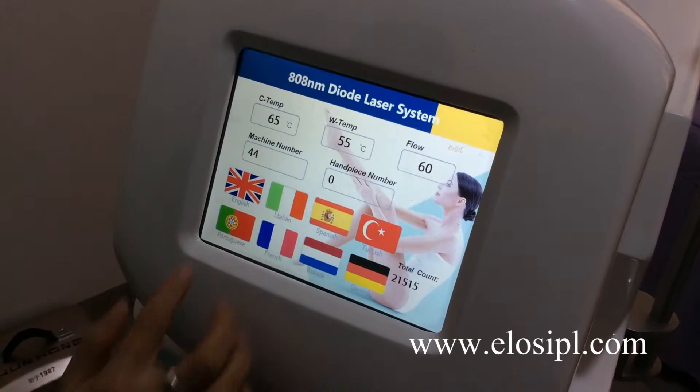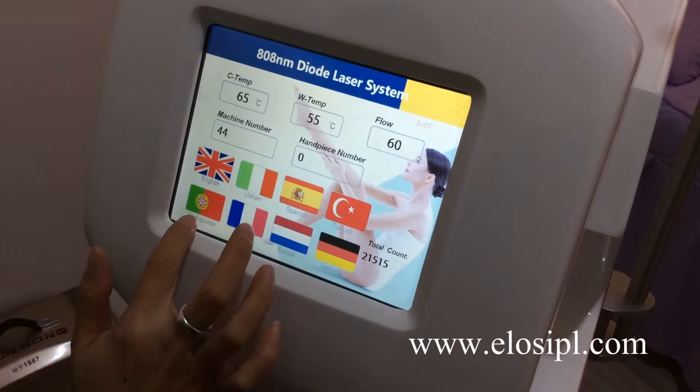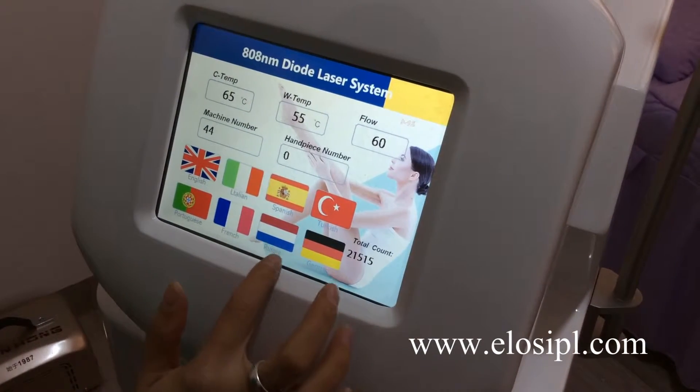Choose language: English, Italian, Spanish, Turkish, Portuguese, French, Russian, or German.